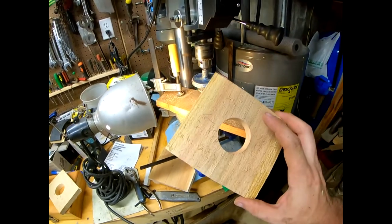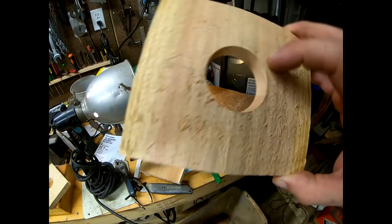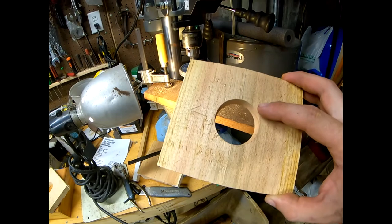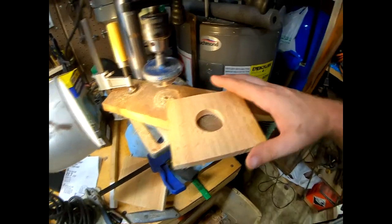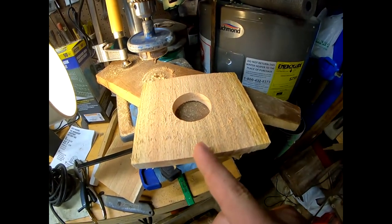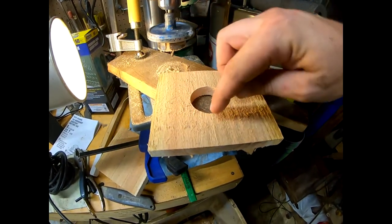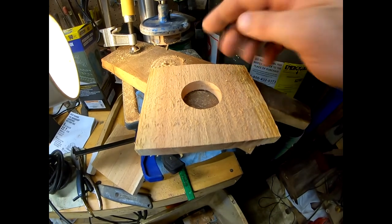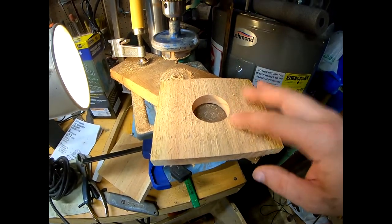We're going to get the other two drilled out, then we need to cut each front piece in half on the line. I'll hold it in my chop saw and cut equally on both sides of my line. If it's off just a little one way or the other it's not going to matter, because it just splits open when I open my box. You can use a chop saw, skill saw, or any kind of saw to cut through it.